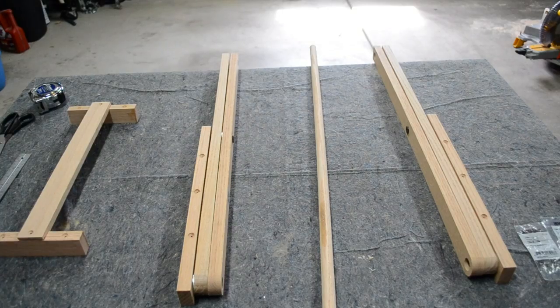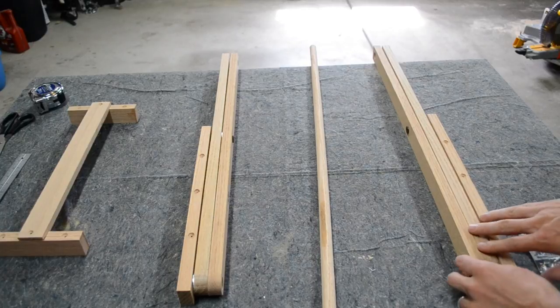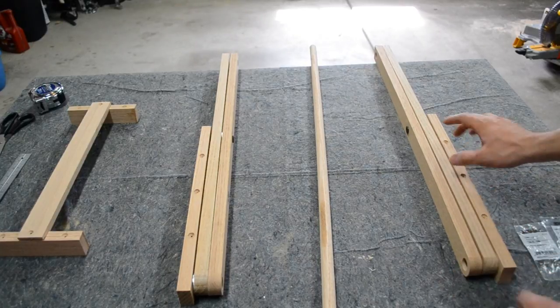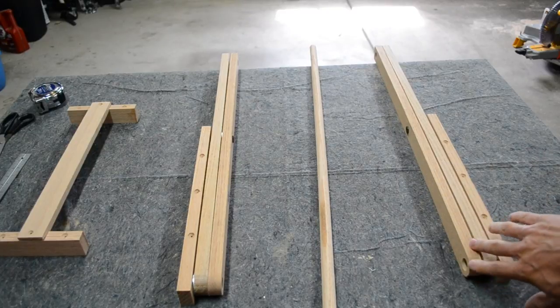I've already drilled the pivot points and re-drilled the inside two legs where the larger portion of the bolt is going to be attached. I put them together here as a rough fit just to make sure everything works out perfect. Everything lines up and it's got a nice rounded over edge.